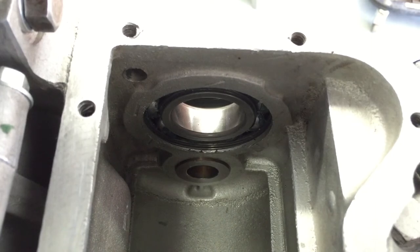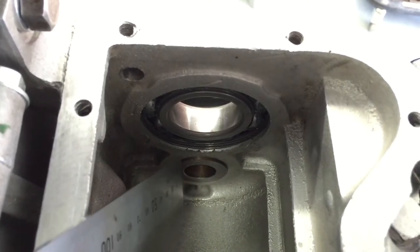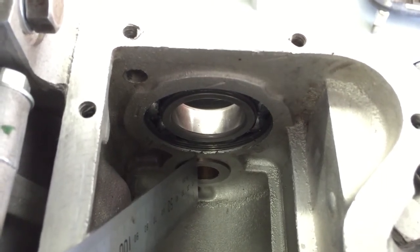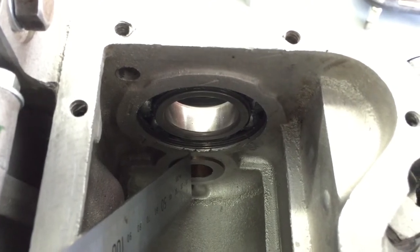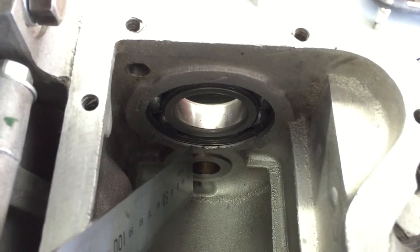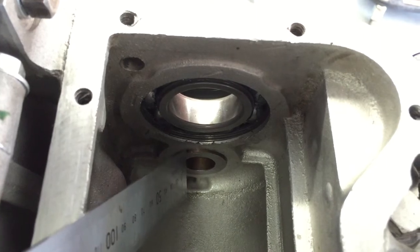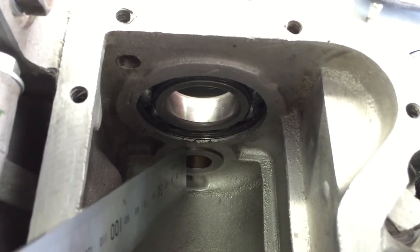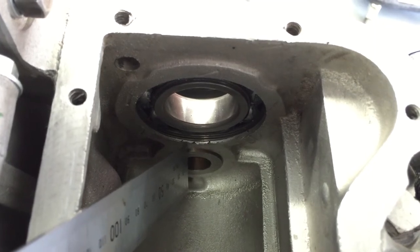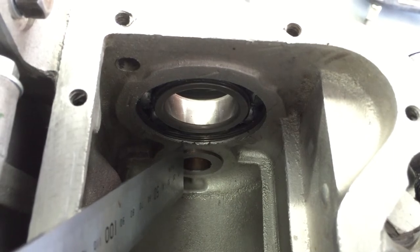Before installing main shaft bearings, make sure your cases are preheated — that's always very important. The right-hand side bearing is sealed. The left-hand side, being the clutch side, is either open bearing or shielded. When pressing or tapping in the bearings, make sure you don't apply too much pressure. It's actually got a seat up against this flange, and if you get too carried away on it, you end up breaking the seat and then you've ruined the transmission.